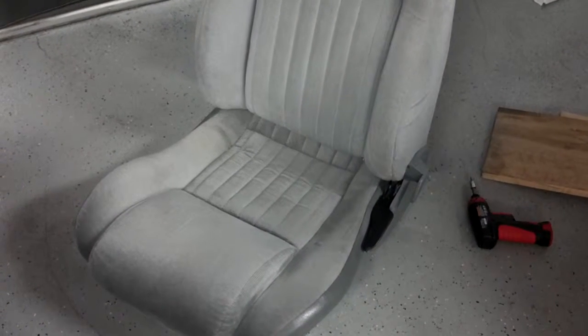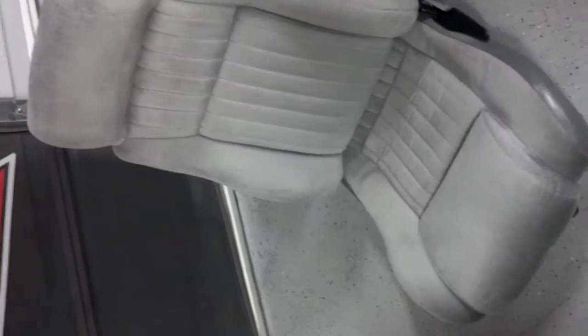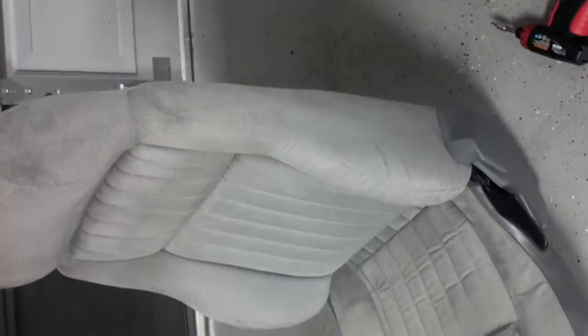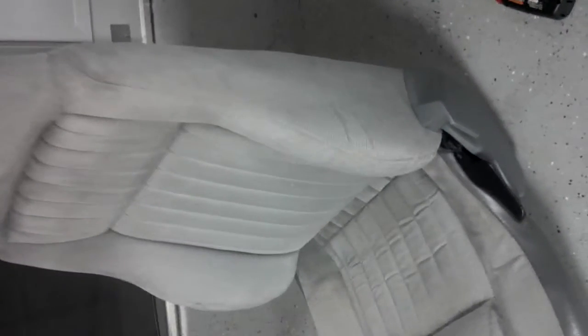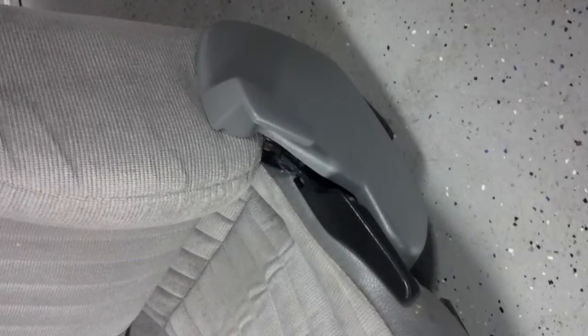As Fierro owners, we all know how much the little trim pieces on these seats are very problematic — they break very easily. But as you can see with a little time and effort, I've refinished them.